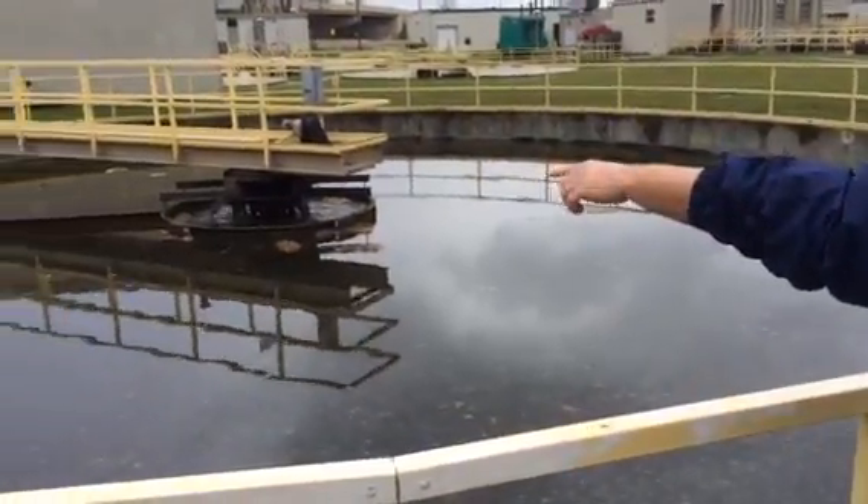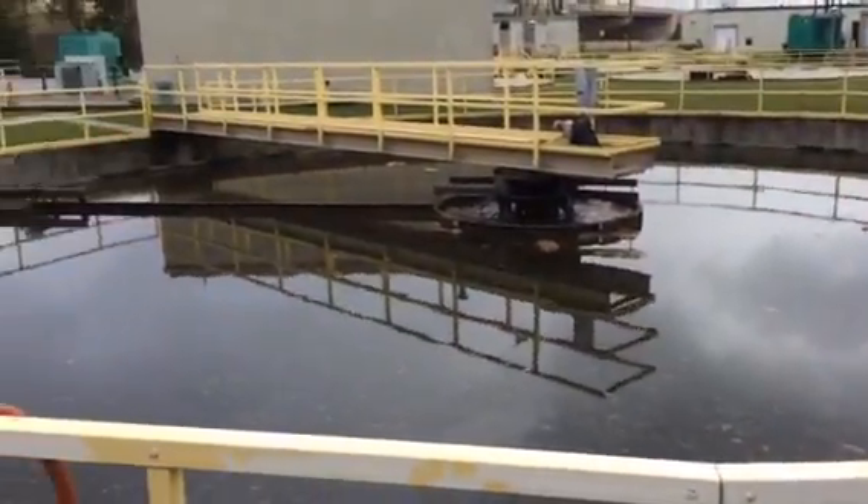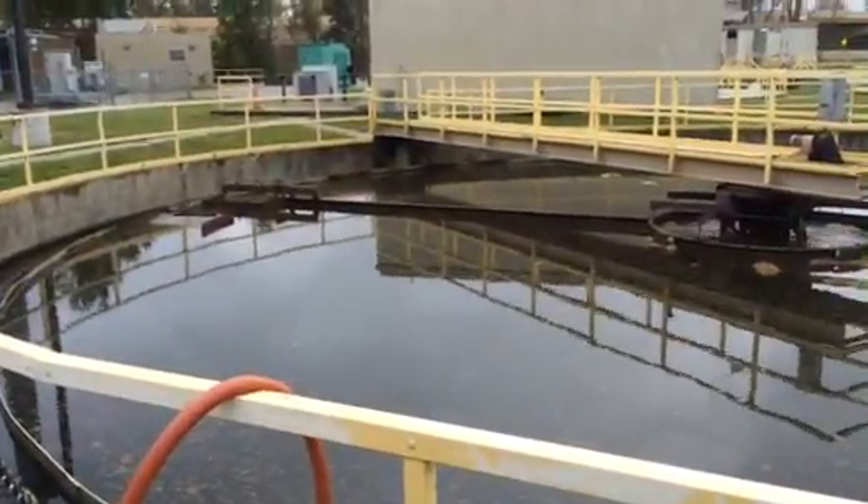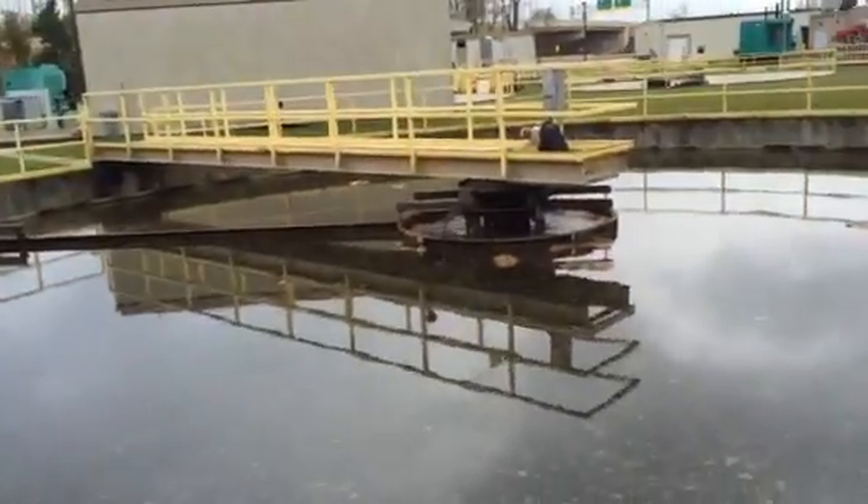It's skimmed off and it goes into a little scum trough there that goes back through the headway, back through the system. Then as the bugs settle out, basically that top layer is going to clear a little bit.